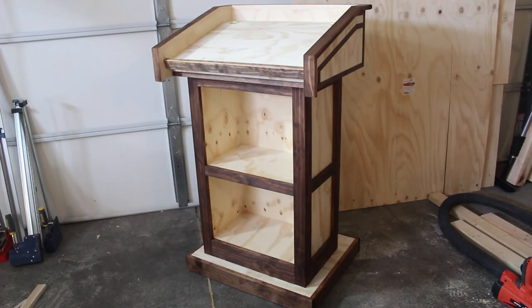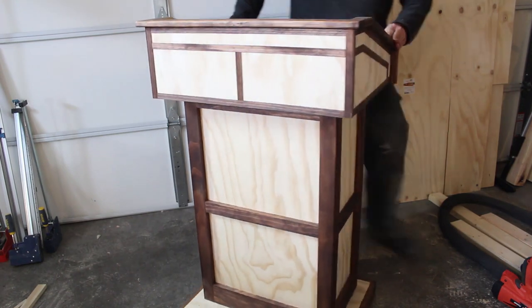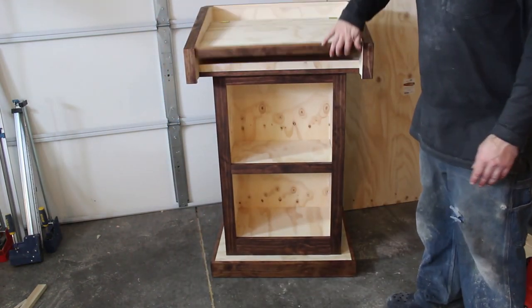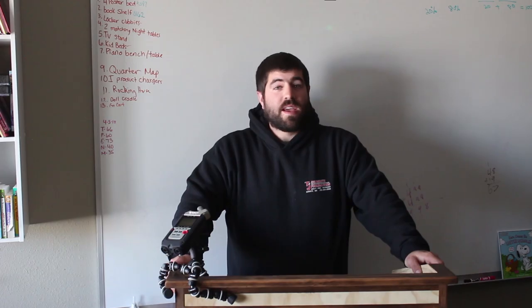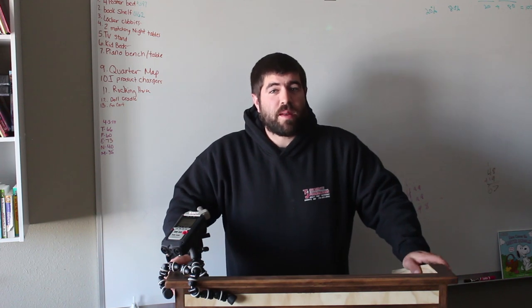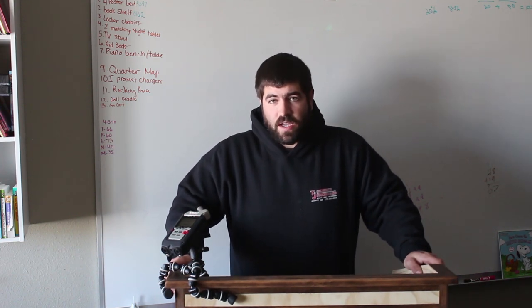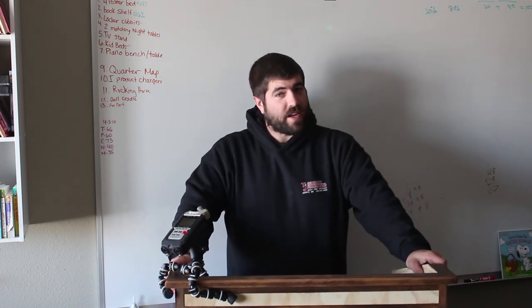Other than some sanding and a spray coat of polyurethane, this is the finished product. You can see how it glides nicely on the floor with just barely a gap on the bottom so you can't see the wheels. That's it for today's project. I hope you enjoyed it — be sure to like and subscribe and feel free to check out some of my other videos. If you have a project in mind, leave it in the comments below and I'll take a look at it. I'll see you in the next video.